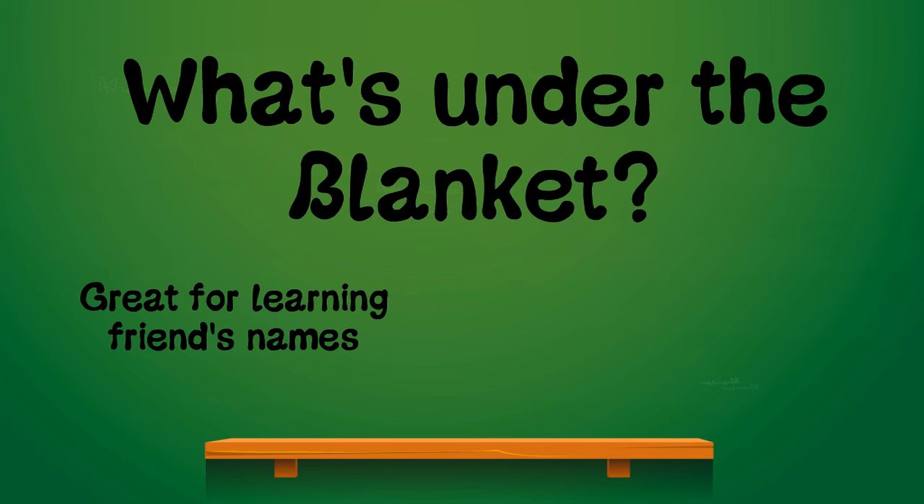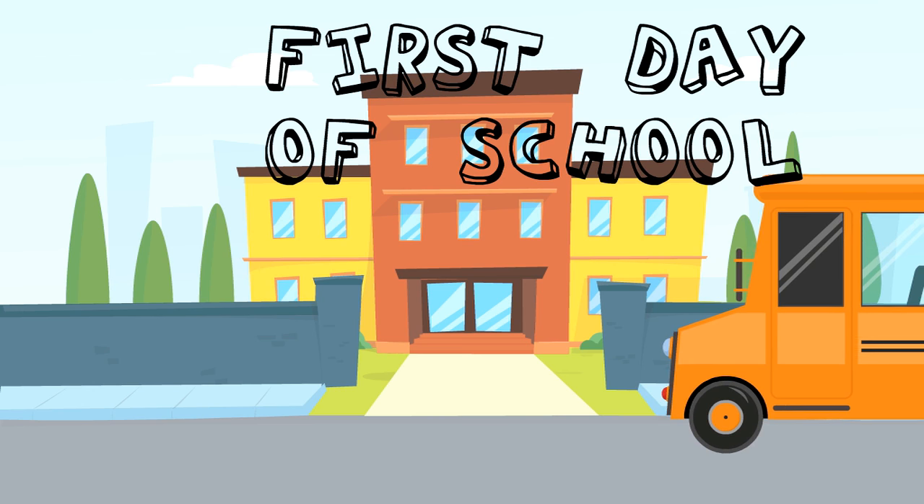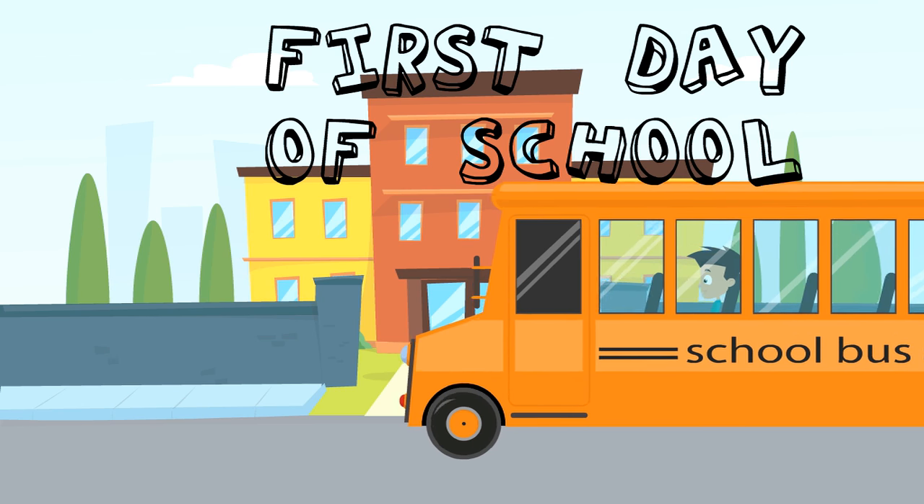It's a great game for learning friends' names, favourite colours, or really anything you want to teach if you're creative about the setup. This is a game for children, and Debbie suggested using it as a first day of school activity.